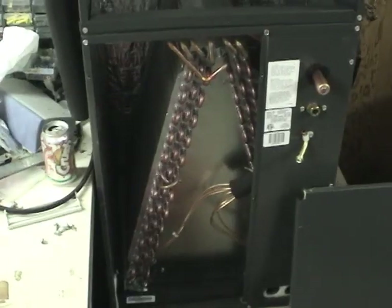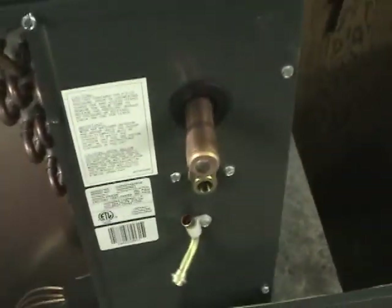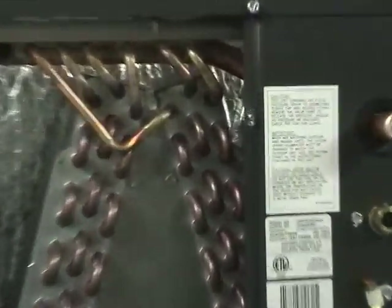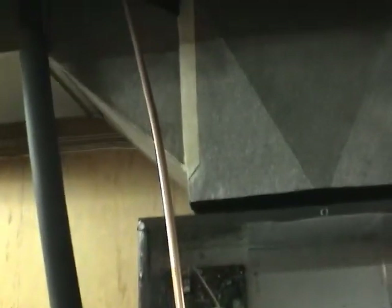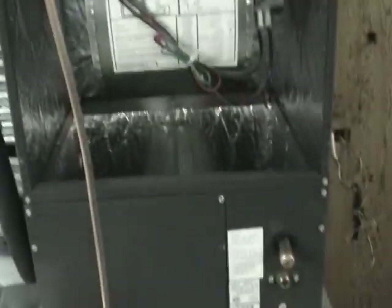Now we've got to run the liquid line. I've just pulled the cover off this to make sure the plan to run the line across here is not going to obstruct anything. I'll have to go down a little bit to avoid the screws right there, but other than that it looks pretty good. Both lines are installed now — this one was much easier because it's much thinner. Now we're just going to pull the control wire, and once that's done we'll take out both of these units and mount them together properly.